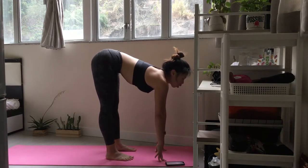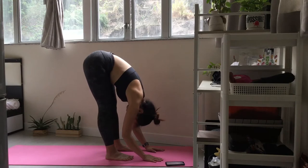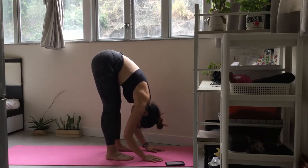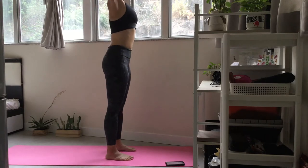Exhale and drop your head. Inhale and press down through your feet as you reach up and back. Release your hands to center.